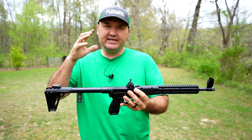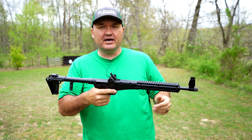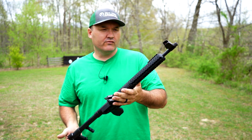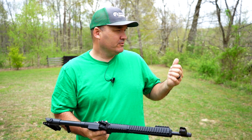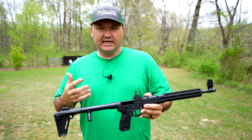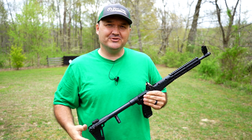Just real quick, the advantages of a pistol caliber carbine over a pistol: you've got a longer sight radius, an extra point of contact, making it a lot easier to put rounds on target. You're using the same ammo and same magazine, so you only have to carry one type. Compared to a rifle caliber carbine, you've got less muzzle blast and less recoil, and you can shoot steel targets without worrying about tearing them up. The downside is you won't have as much energy and power as a bona fide rifle cartridge, but there are real advantages. That's all I've got — I'll talk with you guys again soon.